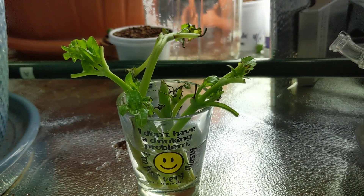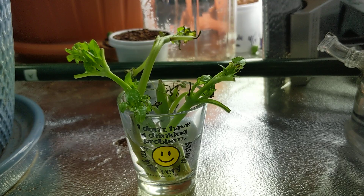Hey everyone, welcome back to my garden, and today I want to talk about regrowing basil.